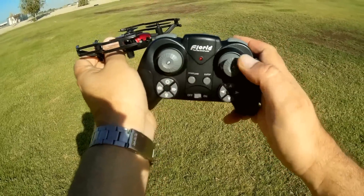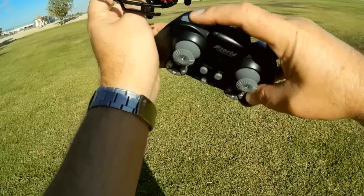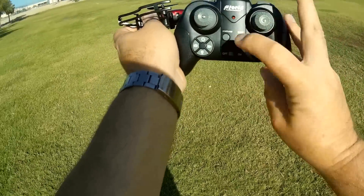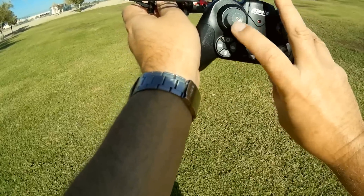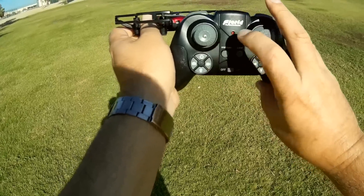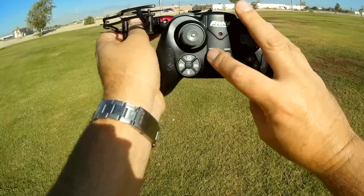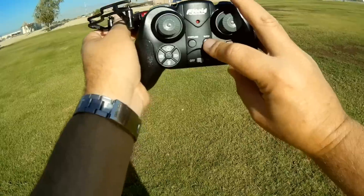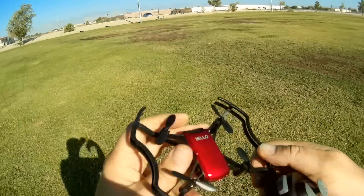This is your throttle. This is your yaw, pitch, and roll. This is rates for changing beginner, intermediate, and expert. This is your flip button — it does have flip capability. These buttons are all well-labeled. This is headless mode and one-key return. This is your photo button and your video button, and you can hold on this to start and stop videos. You can start the motors, put them into idle by pressing this button, and also do a landing by holding down this button. An emergency stop is right there in case you land into a tree. A very basic little drone.